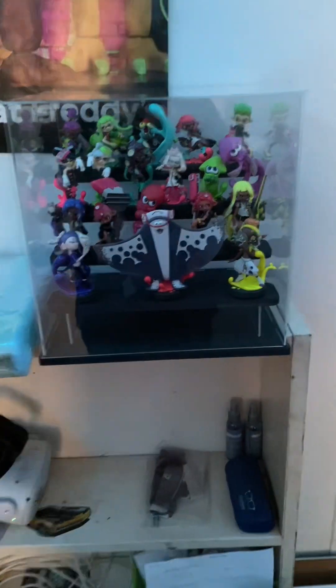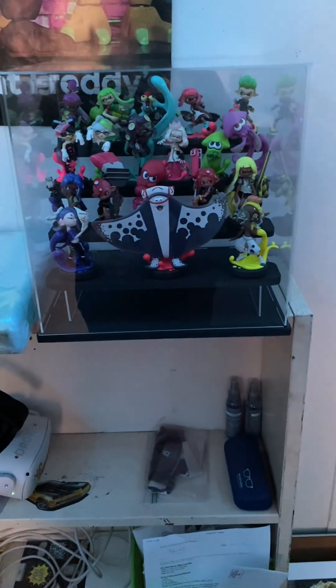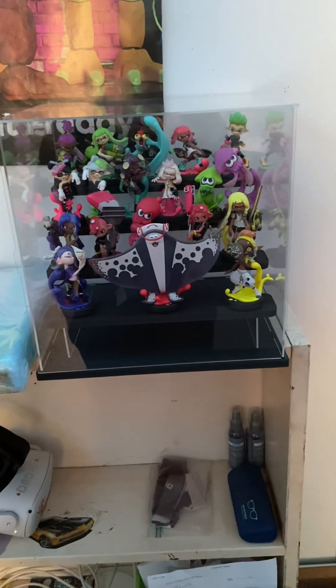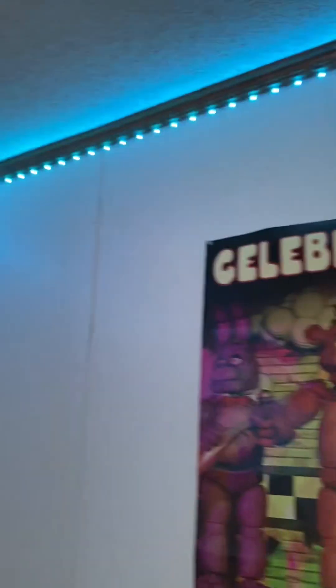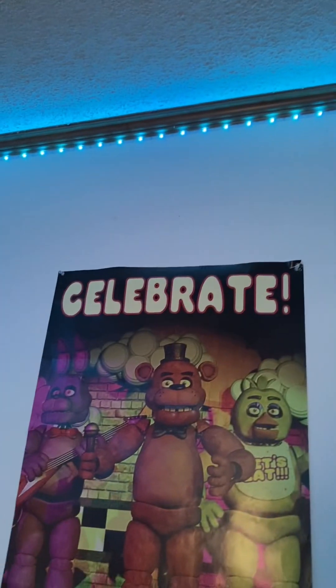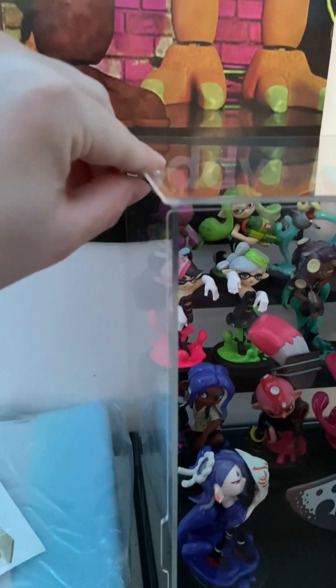Alright guys, here's the display case. It came with LED lights, but they were these weird wired LED lights that I couldn't figure out how to put up. I didn't want to bother with them because they wrapped around themselves, unlike my LED lights in my room which are just a strip with an adhesive on the back. Another problem is there's a gap because there's nowhere to connect into — these holes are kind of small and it's just barely hanging on by a thread.